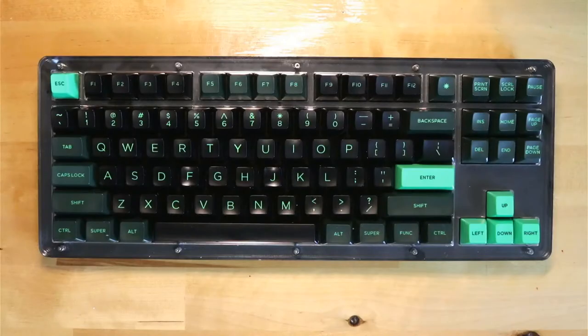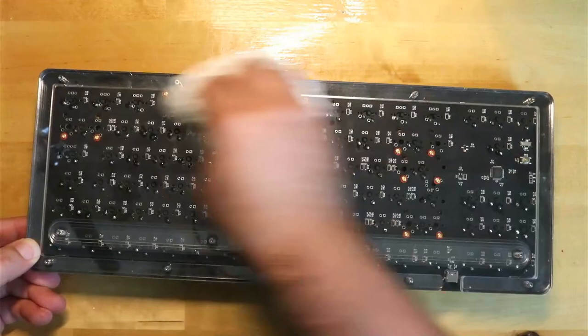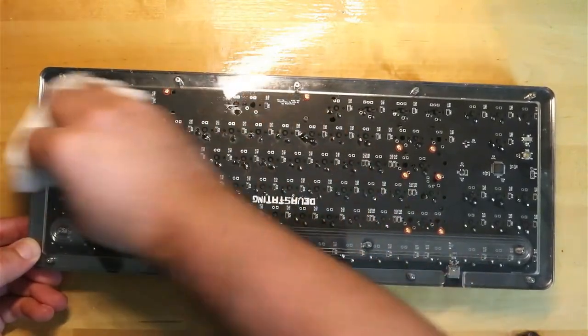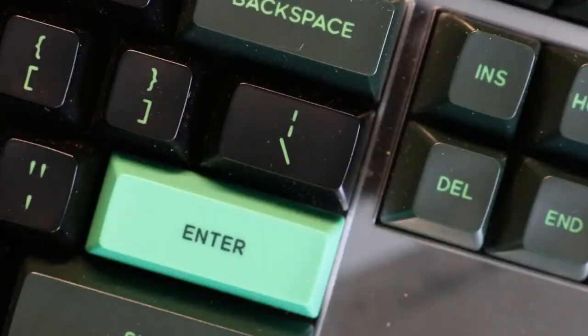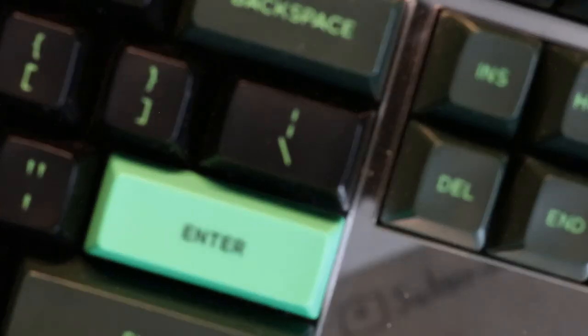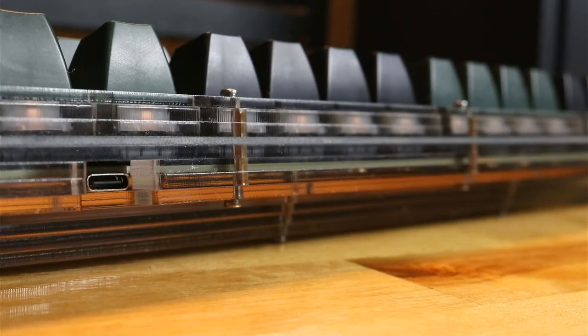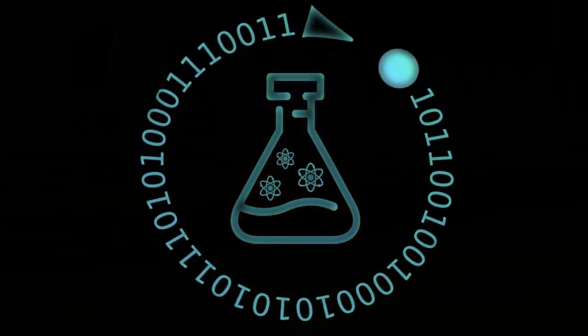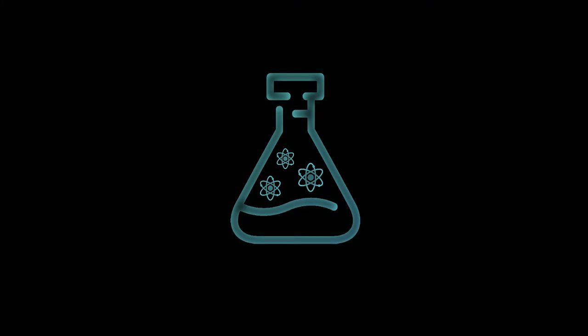If you are looking for a customizable entry-level board and have a good idea of what you want, I definitely suggest grabbing this board. Even though it does not have hot-swappable switches, it's cheap and versatile. Sometimes I don't want a high-pitched and clacky board like with my aluminum boards, so the deep tone is really soothing and the board feels rather forgiving. The SAE keycaps complement the sound and feel really great. If you like this build video, please consider subscribing, throw me a like, and I'll see you in the next one.